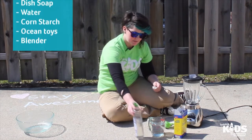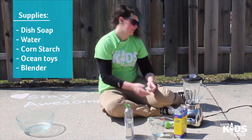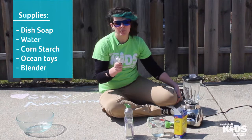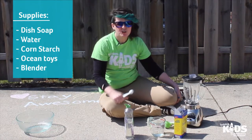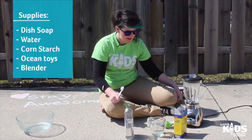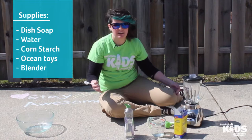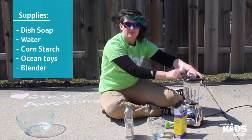So what we need for this: we need some dish soap, some water, some cornstarch. And if I had any, I would probably grab some ocean toys like sharks or boats or fish or something like that to play in this. But you can grab whatever you want, or you could just play in it without toys. And a blender — we need a blender.